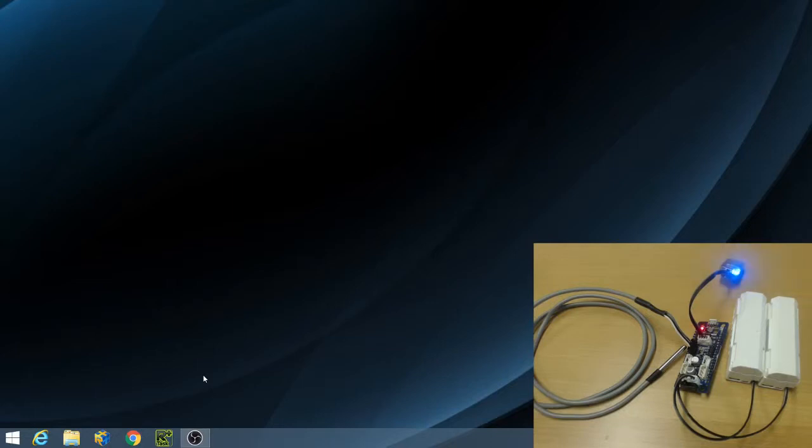I have my OpenCM904 powered via two 3.7-volt lithium-ion batteries. I have the temperature sensor connected to port 3 and the BT-210 Bluetooth module connected so that I can download programs to my OpenCM904. Remember that if you are using RoboPlus software, you must download programs to your OpenCM904 via Bluetooth, as you cannot download them via micro B USB cable.